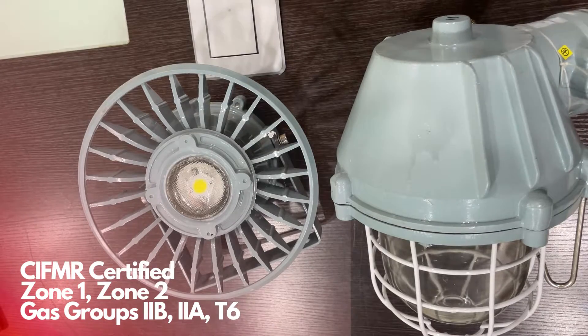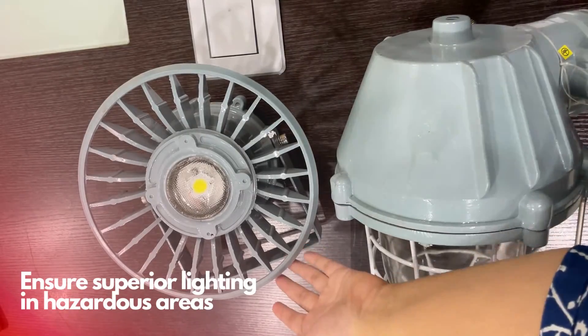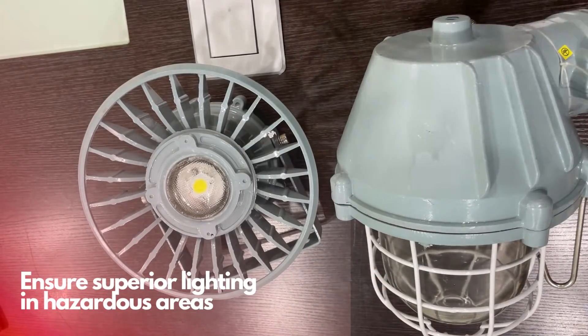This ensures compliance with safety regulations and provides peace of mind in hazardous environments. We hope this has helped you gain a deeper understanding of the dome and sunflower light fitting options. They have advanced features, are equipped with COB LED technology, and are the option you should go for superior illumination and safety in hazardous areas.